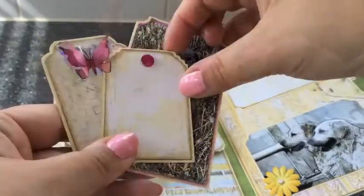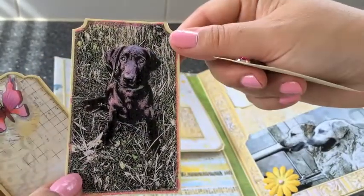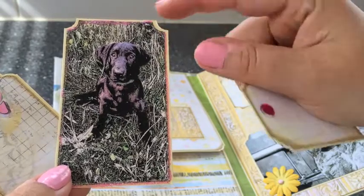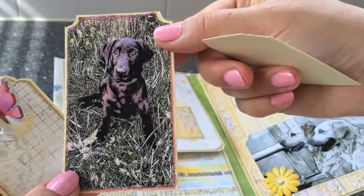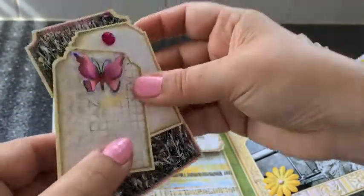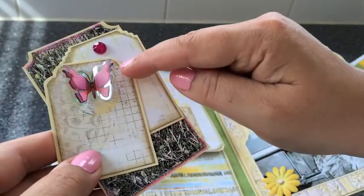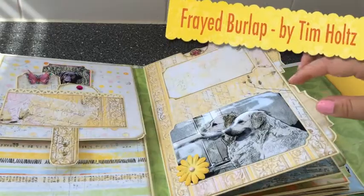Let me show you those tags. Here's one with a piece of lace. Here is one of the photos that the person who commissioned this album sent me to incorporate — one of her dogs. I did some glitter glue here in pink for some embellishment. And here is one with a butterfly sticker — a three-dimensional one with acrylic wings. Very cute. And I inked around all of the edges here with Tim Holtz's Frayed Burlap.